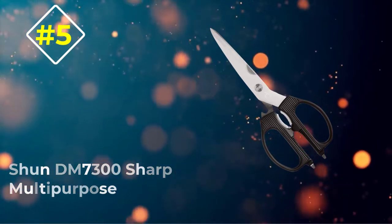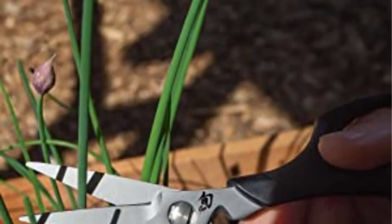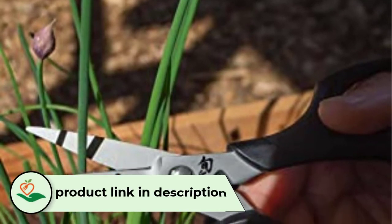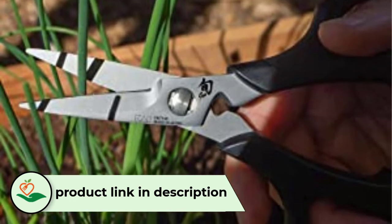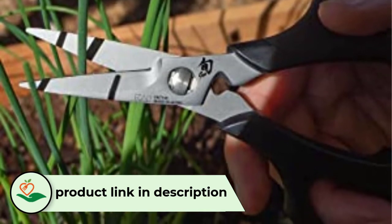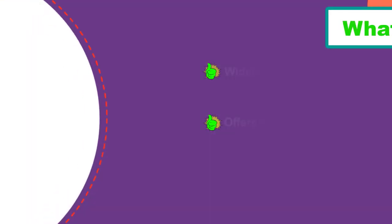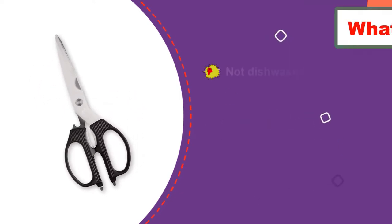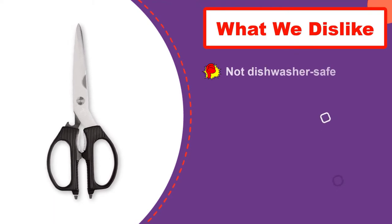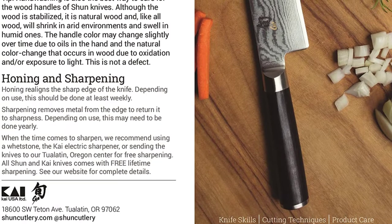Number 5: Shun DM7300 Sharp Multipurpose. The Shun DM7300 shear is a good kitchen shear made from high-quality stainless steel and plastic overmold material. Because of this, the kitchen shear is nothing less than spectacular and a testament to quality and great functionality. Featuring quality stainless steel blades with one carefully serrated, it can easily cut fibrous material. The blades are sharp for effortless cutting, plus resistant to rust and corrosion.